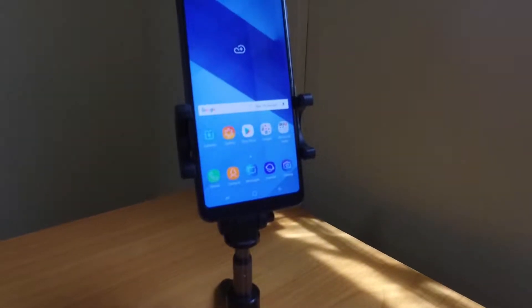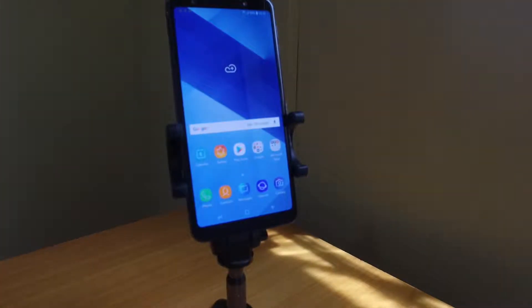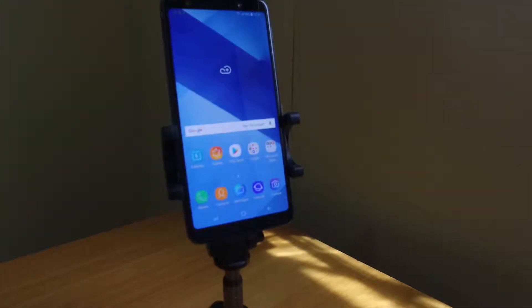Out of the box, the first thing you notice is how slim and light the phone is. It's a premium feeling device with glass on the front and back.